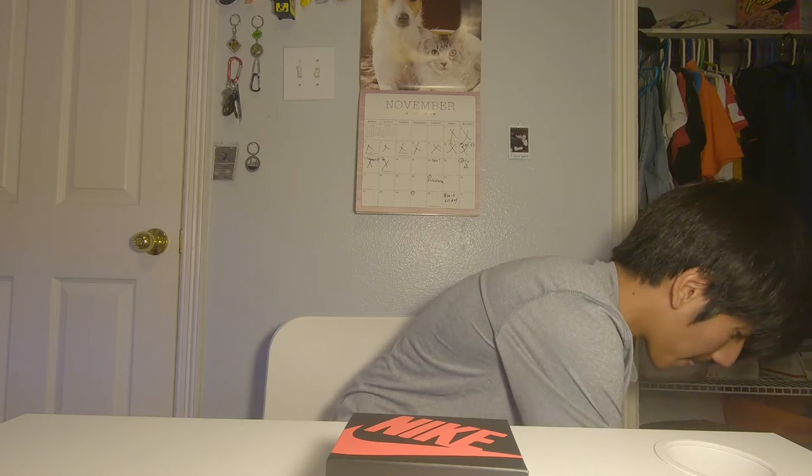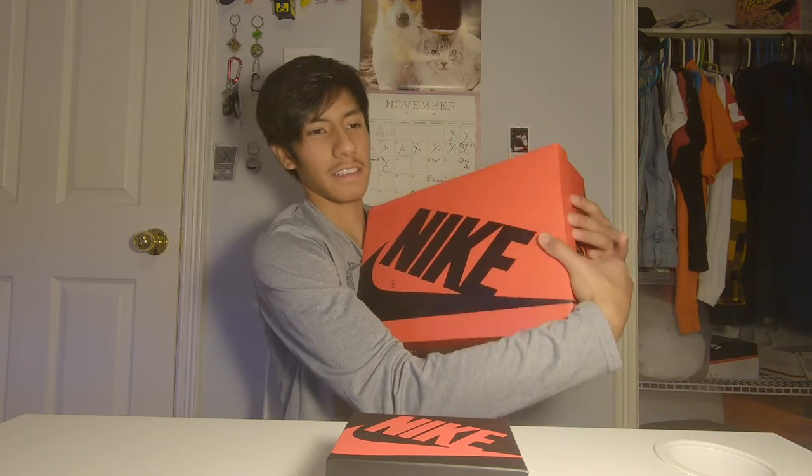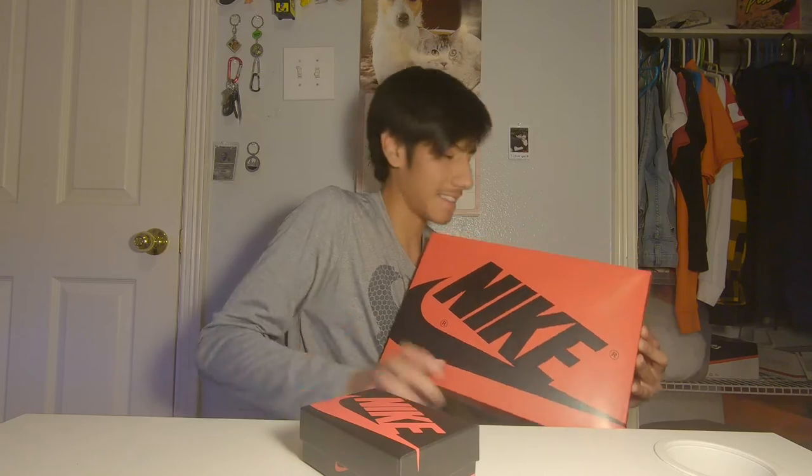Let me show you out first. Look at how big this box is compared to this box — so tiny. Anyways, let's see what shoe is inside.